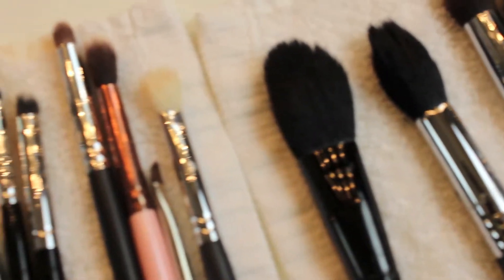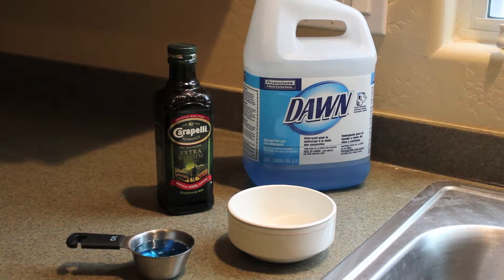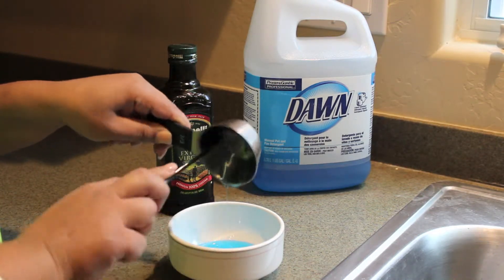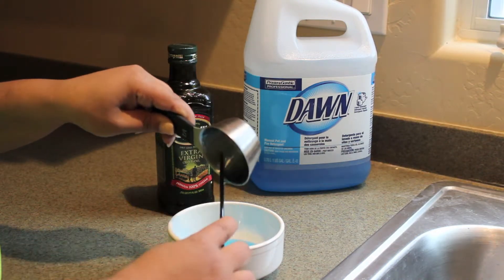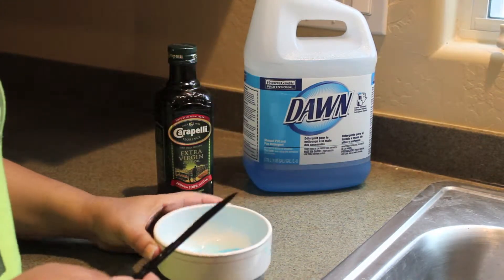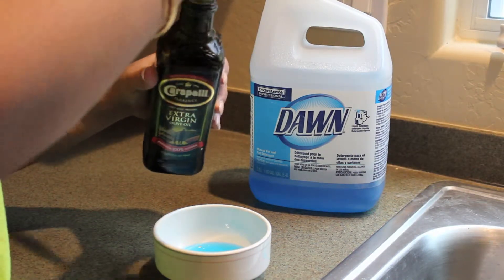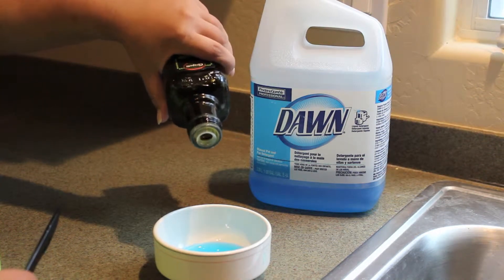I basically use things that pretty much everybody has in their home. You want to get a good dish detergent — one that gets really sudsy. The great thing about dish detergent is that it cuts through grease, and since there's a lot of oil in makeup, it's really great for breaking down the makeup and getting it off the brushes. And then olive oil, which helps keep the brushes soft and not scratchy, and is also really good for removing makeup.